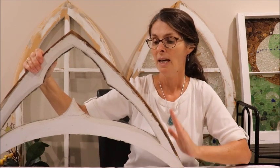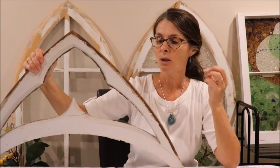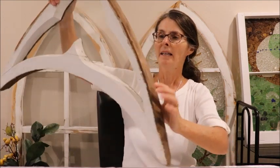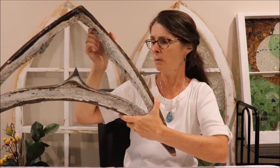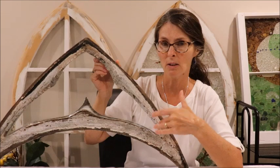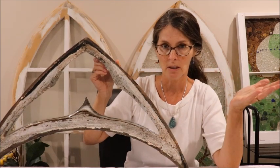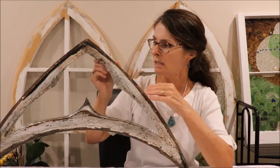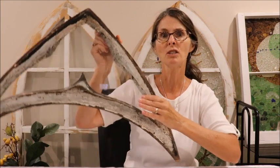The first thing you need to do when you get your hands on an old window is to strengthen it and clean it up. To clean it, I basically washed it and used a glass scraper to clean off some of the old paint. Then you need to strengthen it because you don't want the glass to fall out. A lot of times the caulking on the back of an old window has been exposed to the elements for years and much of it had fallen off, so I put some clear silicone in there just to strengthen it.